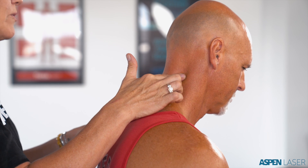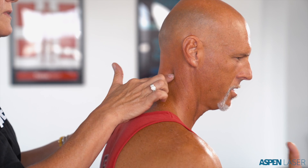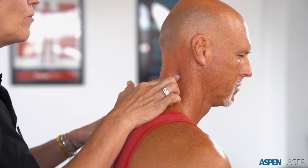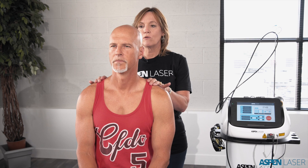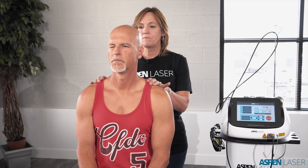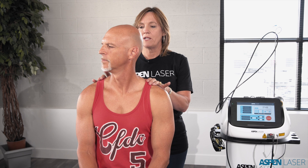Is there any motion that increases that pain without further aggravating the condition? Turning my head to the right. Go ahead and with your shoulders square, turn your chin to the right and close your right eye for me. Go as far as you can and tell me where it starts to feel more uncomfortable. Right there. What's your pain scale at that position? Eight.